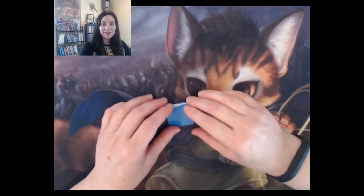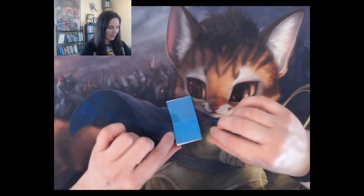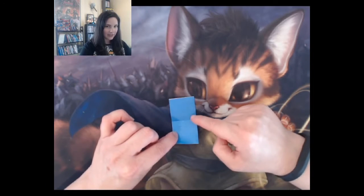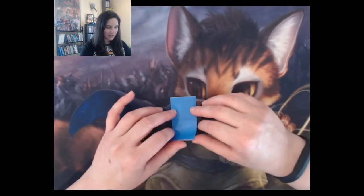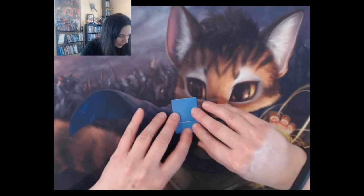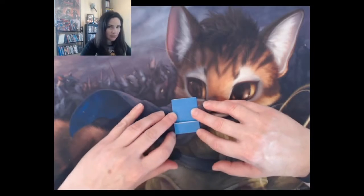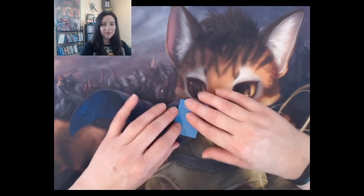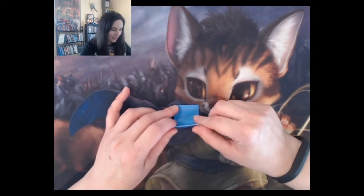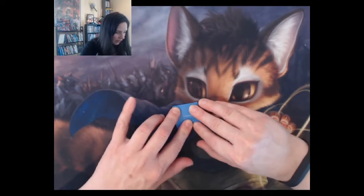The next thing you'll do is open it back up halfway, and you'll take this side and fold it in half up to the crease. You're lining up the edge of the paper with the crease that you made between the two squares. Then do the same thing on the other side — take the bottom piece, fold it up to the center, and crease it.